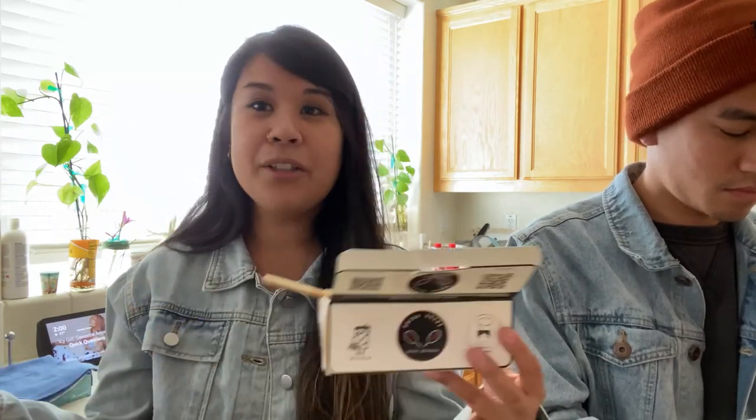So these are the Korean hot dogs from Bazak Bazak in the H Mart in San Jose. Have you guys had these before or something similar? Let us know in the comments below. Alright, bye. See ya.